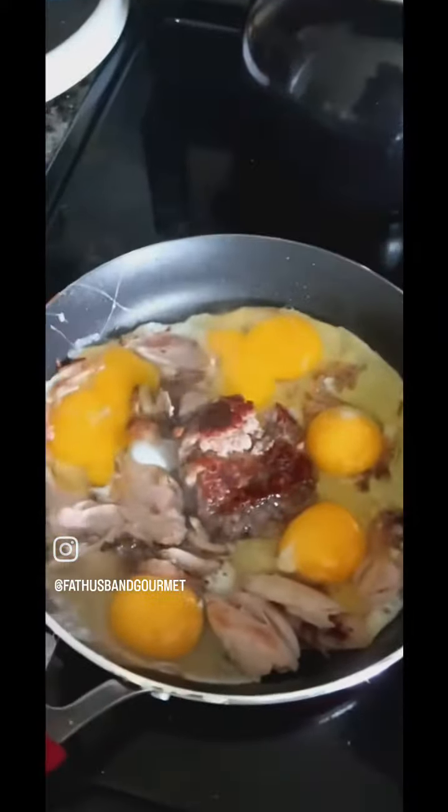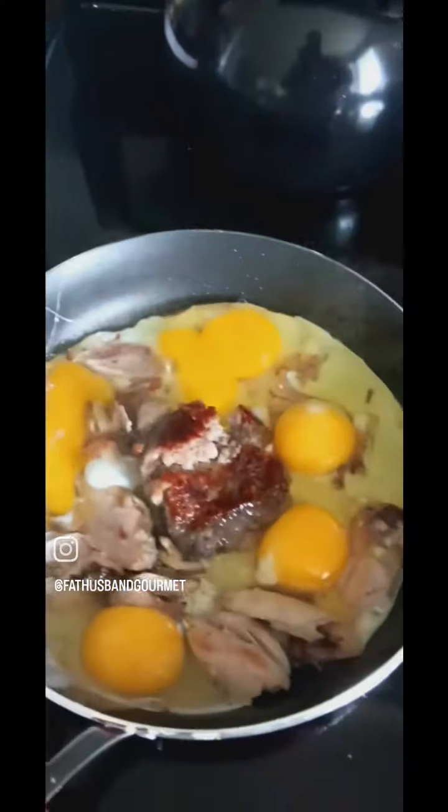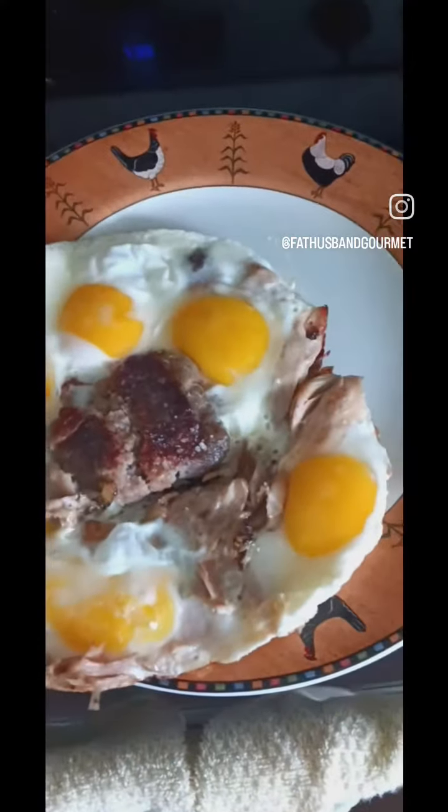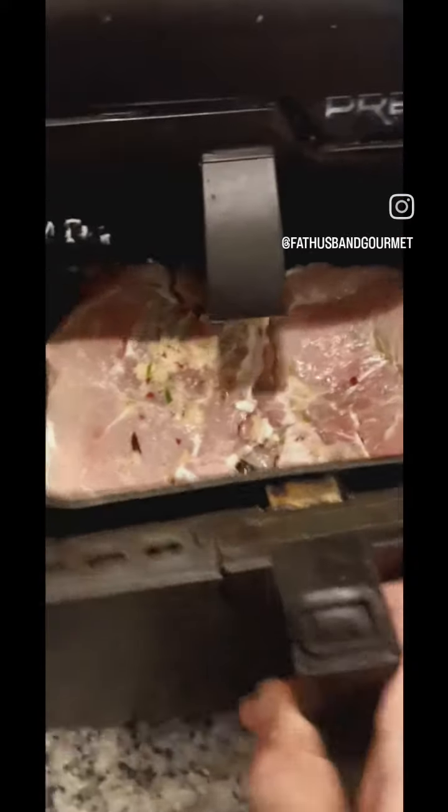Then for breakfast, I'm making some eggs and some leftover chicken and sausage. Just throwing a little bit of meat and eggs all together. That's my plate. Now let's get those pork chops cooking in the air fryer for dinner.